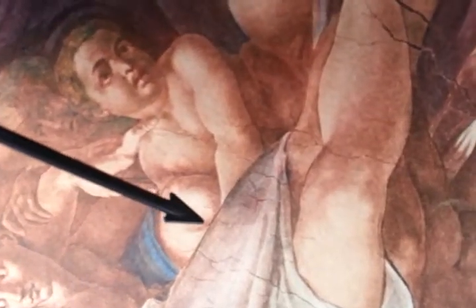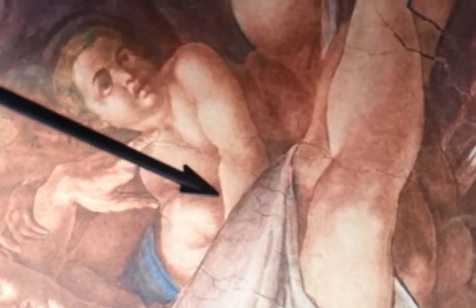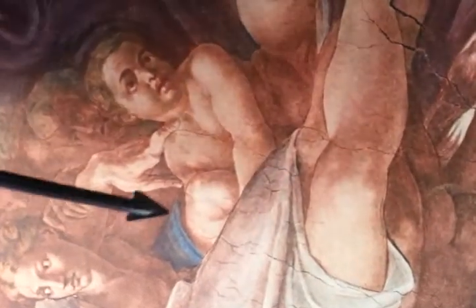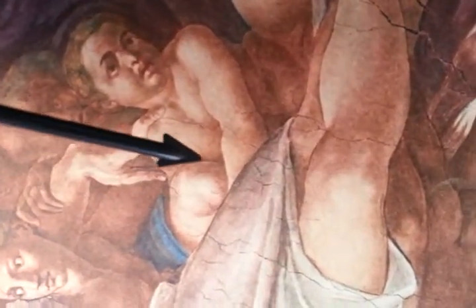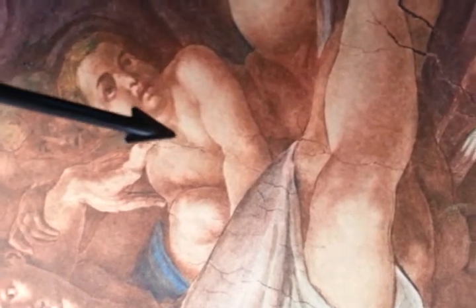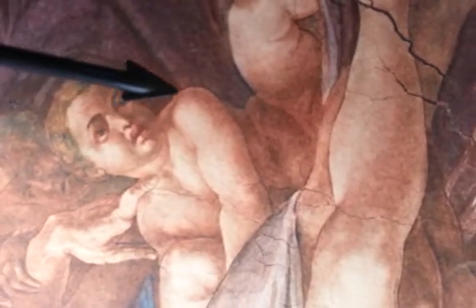Coming this way, just ahead here — this is his eye, the nose comes this way, and this is the mouth. Part of the head is covered by God's tunic, and then the arm goes this way, his leg comes up and then down. This is the back part, and then look at the foot area here.